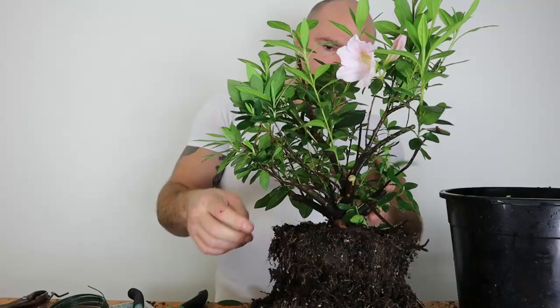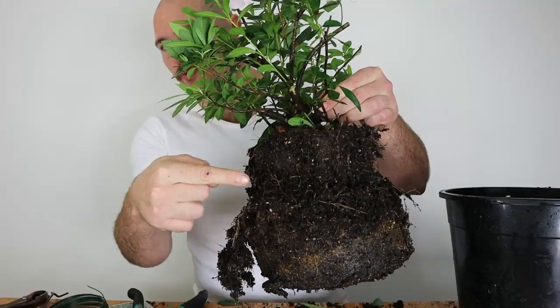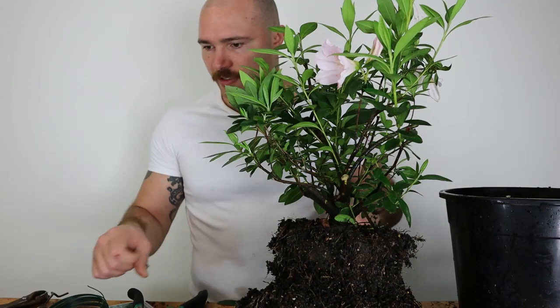As with typical nursery stock, they've repotted this in the past — normally they just do a bit of sleeve potting. You can see where I've raked away the more loose soil from the outside of what used to be that root ball. This is where it used to be in a much smaller pot before it got put into this one. These roots are really, really dense.